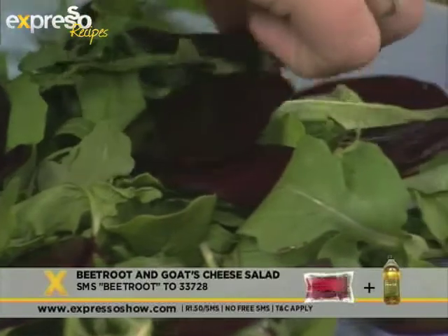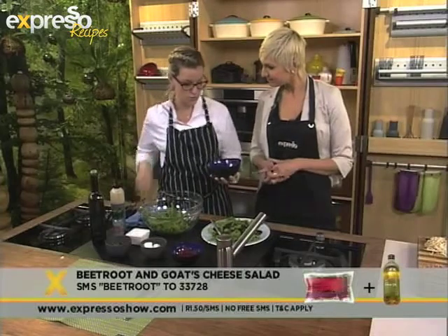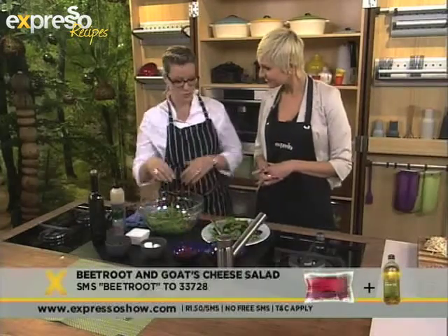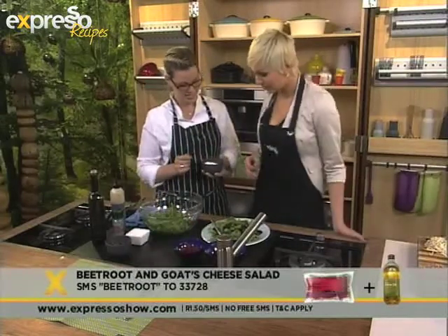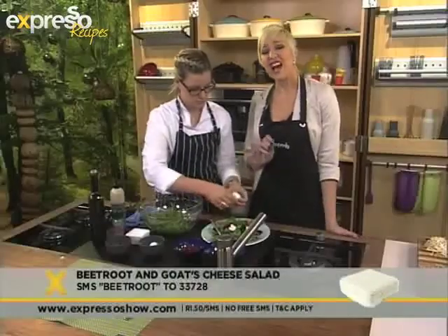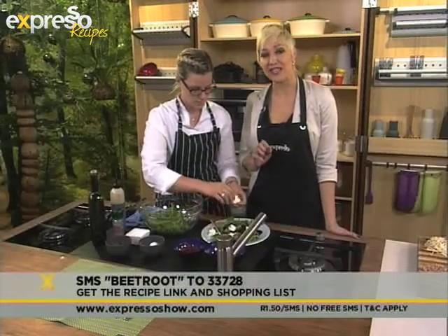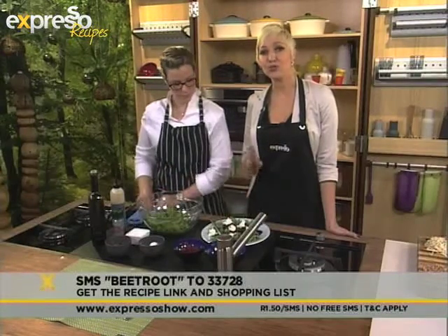It's nice and colourful, just in time for summer. We've got our beetroot — if you want to, you can use cooked beetroot, or even buy beetroot that's already cooked if you want to be quick. This will literally take you three minutes to make. You've taken some fresh goat's cheese, but you can substitute that for any variety of cheese. If you'd like the ingredients list for this recipe, SMS the keyword BEETROOT to 33728 and the ingredients list will be sent to your mobile phone.